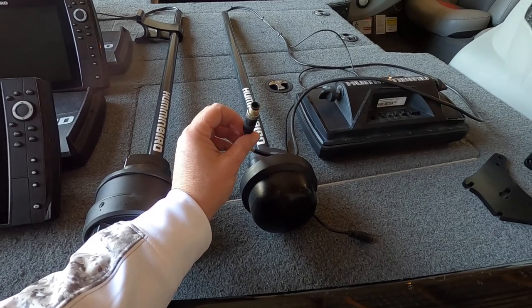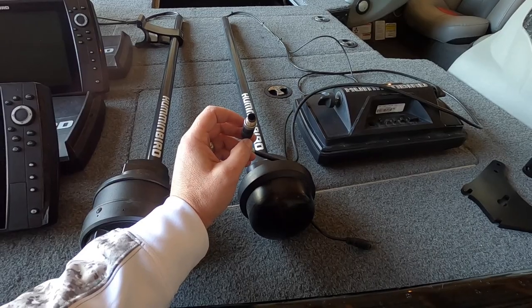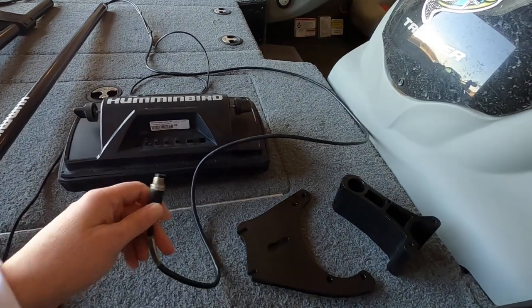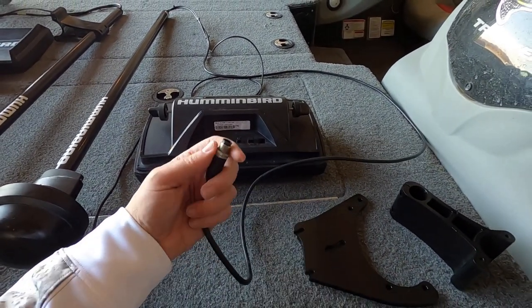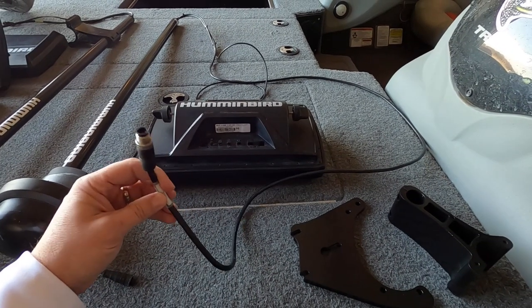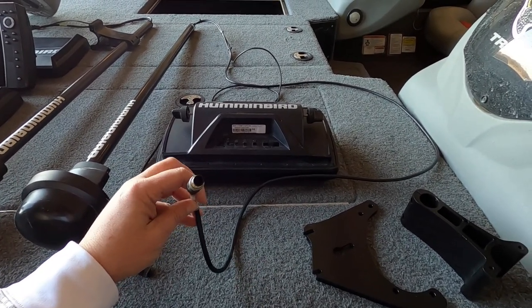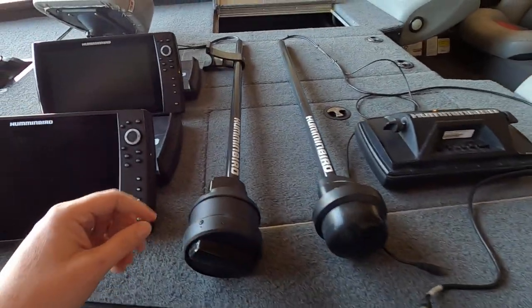You can run the standard 360 two ways. You can run it back to your internet box and it will plug straight in, then run another internet cable to however many units you're running. But when it comes to your Helix unit, you will have to get a dongle cable which plugs in and screws into place. If you have a Solix, this is supposed to go straight into the back of the Solix. That's how a standard 360 hooks up.